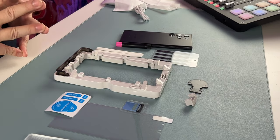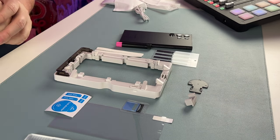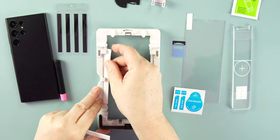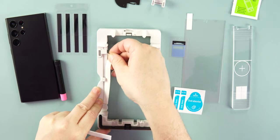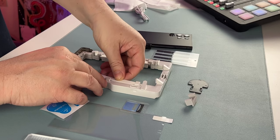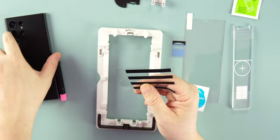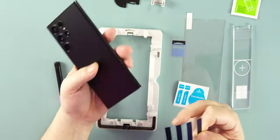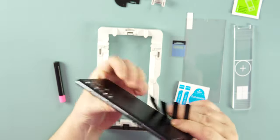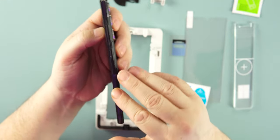We have everything laid out on the table. This is a two-pack, so we have two of everything except the frame. We start with the two long foam pieces — they go on the sides of the frame, one on the left and one on the right. Then we have four black strips that go on each side of your phone to protect your ports and holes, especially the bottom where we have the speaker, ports, and S Pen.